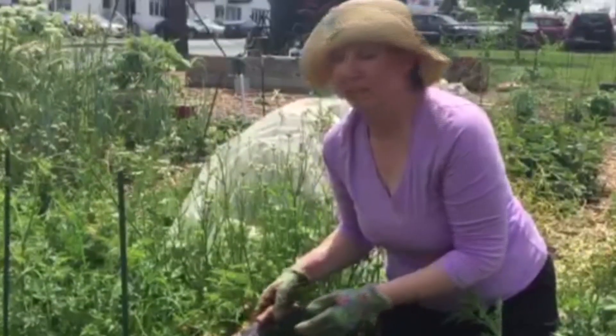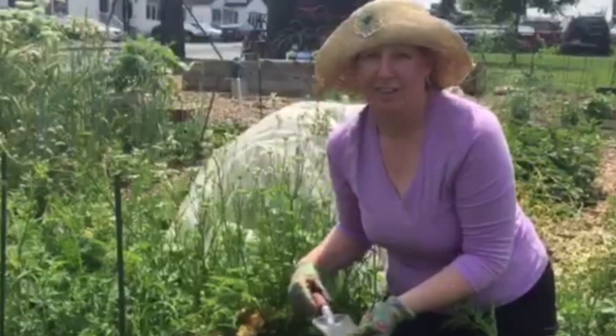So those are a few tomato planting tips. I hope those help you out — great growing!